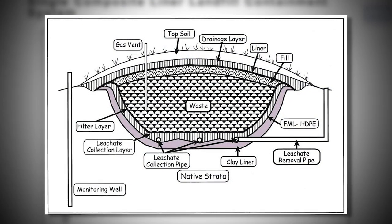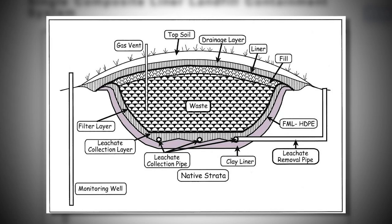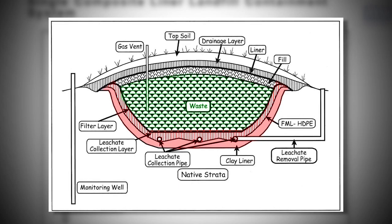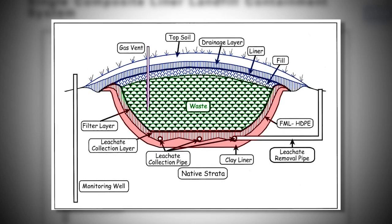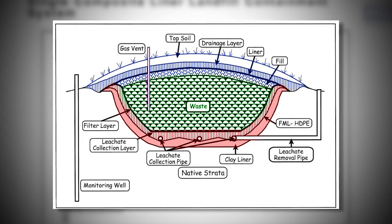This is a section view of a typical landfill. Landfill design requires installing several liners with a leachate collection system at the bottom of the landfill. Once the cell is filled with solid waste, the landfill is capped with a liner, clay material, and topsoil with vegetation. Gas wells are also installed to collect the gas generated from the landfill to be used as renewable energy.